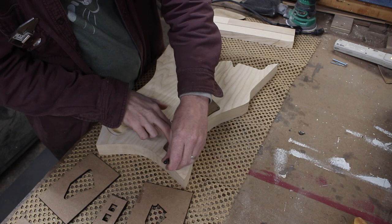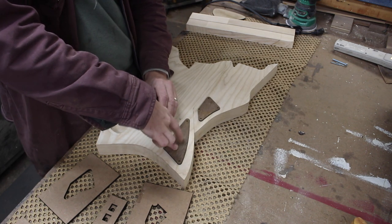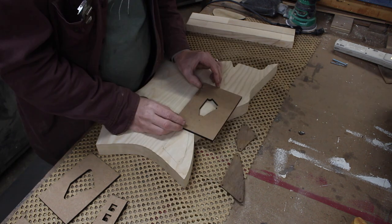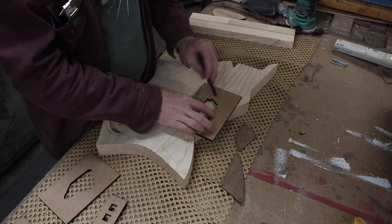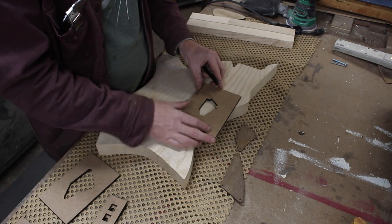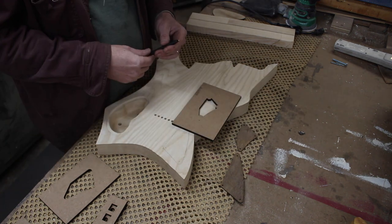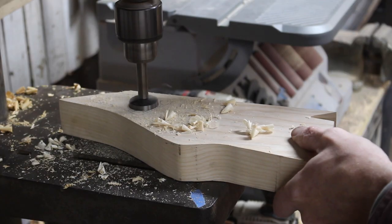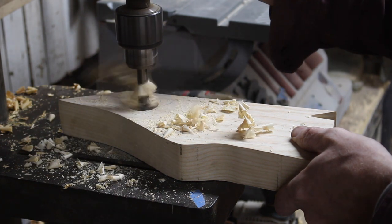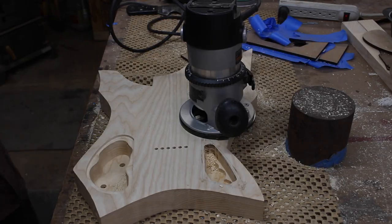Before I can do any of that, I have to create some cavities so I have access to the wiring that needs to be done, as well as create the contact points in the instrument. I created some shapes in my Vectric software and cut out some templates, as well as some cavity covers out of hollow core door, and then proceeded to figure out exactly where I was going to put these things and route them out. I hogged away the bulk of the material with a giant Forstner bit and then used my small quarter-inch pattern router bit to clean it all up.